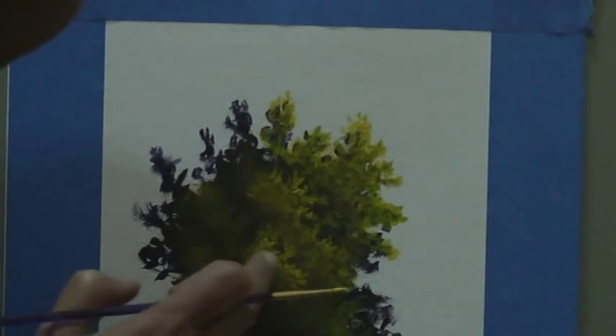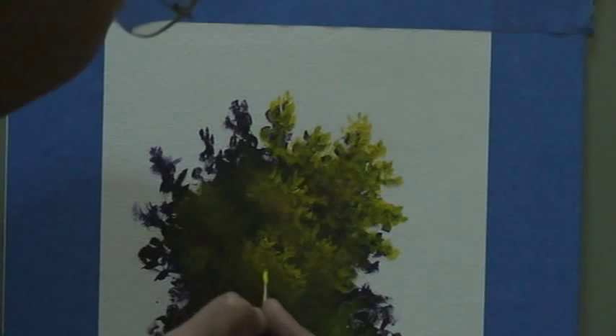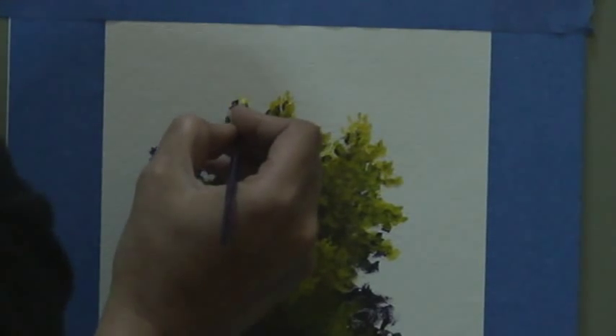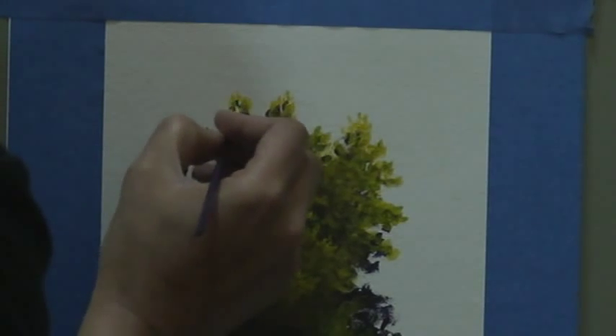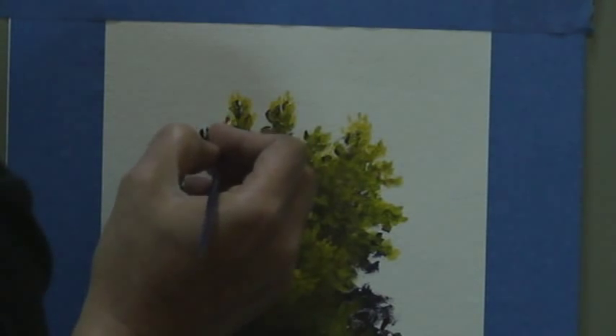Go over it again while the paint is still wet. I'm doing this in acrylic, but the same applies for oil — it just takes longer to dry.